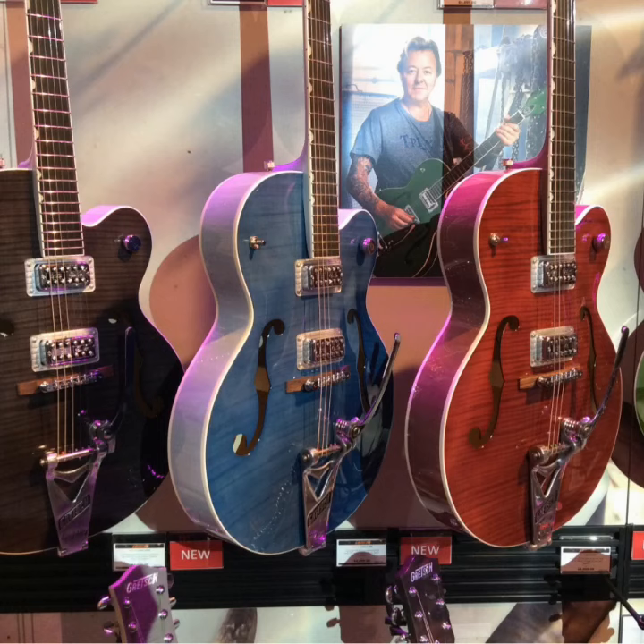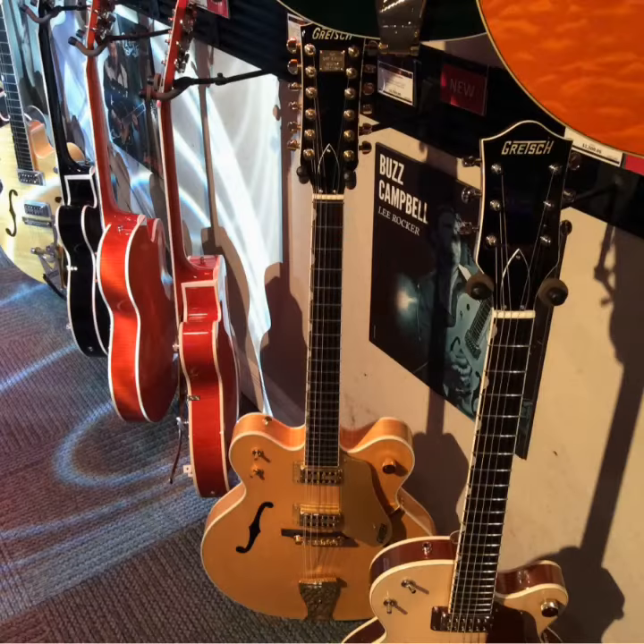Big news this year is this new Brian Setzer model. They've gone with a two-tone finish — kind of similar to the two-tone smoke green finish on the anniversary models, with the exception that it's a stained finish, darker on the top and lighter on the back. You can see especially the blue model in the middle of the photo here has that effect, which is really cool — something different from Gretsch.